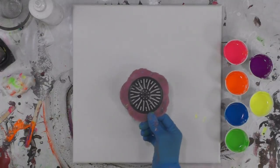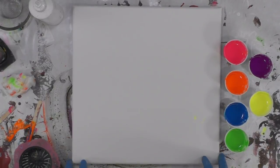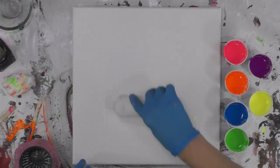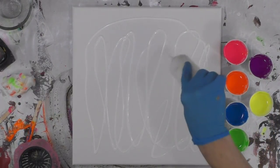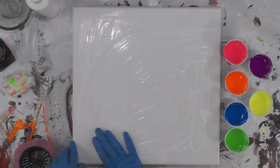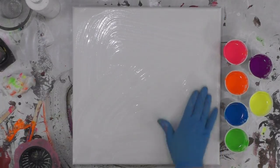I want to do a sink strainer pour, so I'm going to put this in the middle. But before I do that, I think I want to start with a little bit of a white base, so I'm going to take my white bottle — that's white Artist's Loft flow acrylic mixed one-to-one with Floetrol. I'm not putting a heavy layer, I'm just going to use my hand and just give it a little bit of a skim coat.